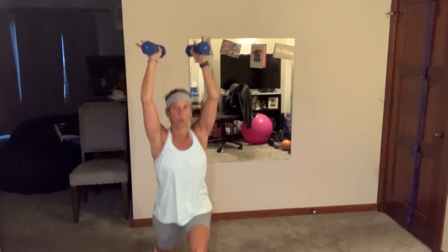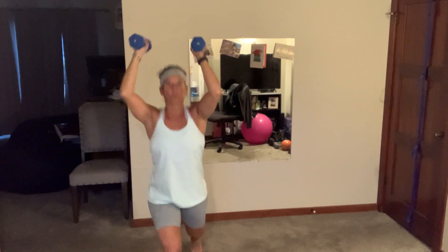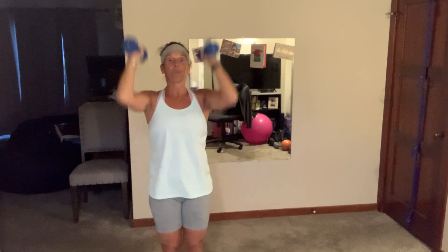Round two: we still have 45 seconds strength, 10-second transition, 35 seconds cardio, 20-second rest. Pick up your dumbbells — we've got an alternating reverse lunge press. That's it, 90-90s, try to get those arms all the way up, whether you're pressing when you come up or when you're down.